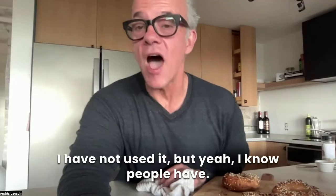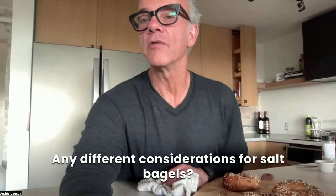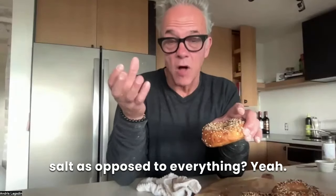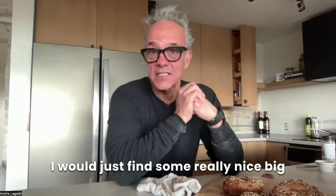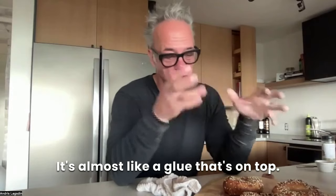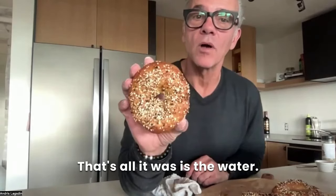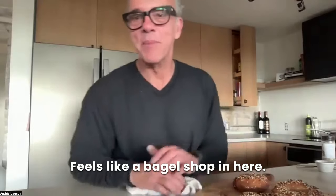Do I ever use lye? I have not used it, but I know a lot of bagel makers do. Any different considerations for salt bagels? That's a great question — are you talking about topping with big crystals of salt as opposed to everything seasoning? I almost did that today. I would just find some really nice big flakes that would look really cool on top — they'll adhere really well with the bagel, it's almost like a glue. I didn't use anything to make these stick — all it was is the water. These are big sesame seeds, poppy seeds, some garlic. Smells like a bagel shop in here.